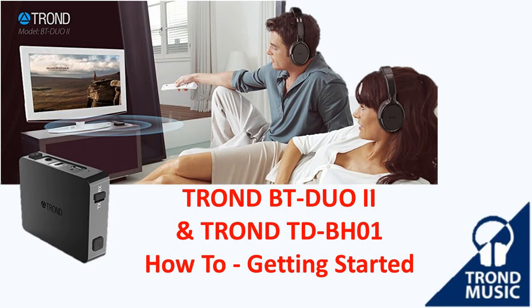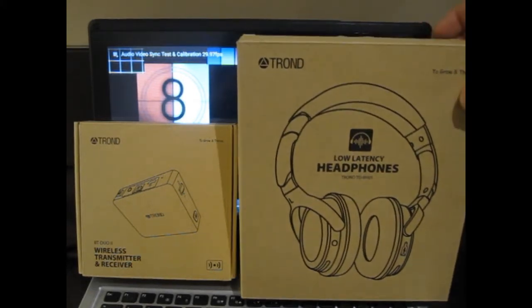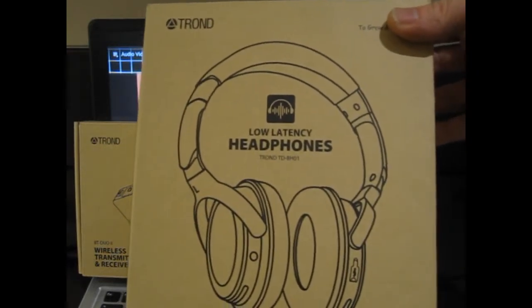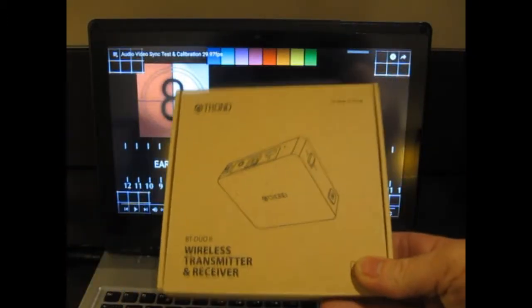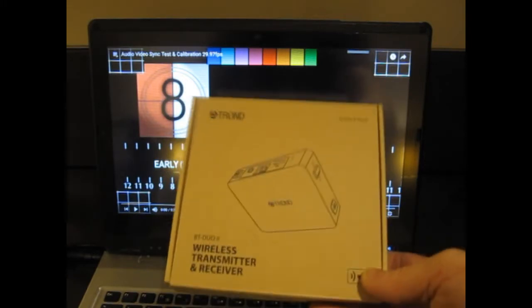Hello and welcome to this how-to video by RobinTheViewer. Today I'm going to be looking at configuring, setting up, and using the Trond Low Latency Bluetooth Headphones — the Trond TD-BH01 — and the Trond BT-Duo2 Wireless Transmitter and Receiver, which is also low latency.